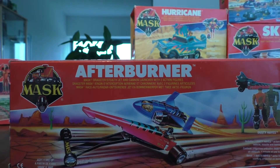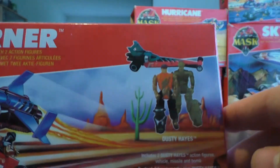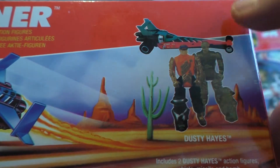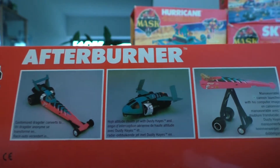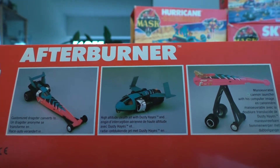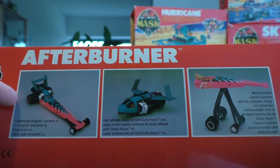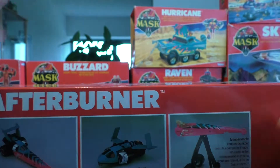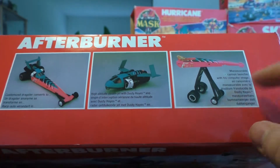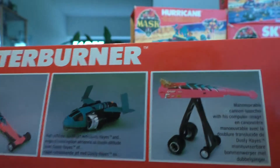This is the Afterburner box and it features some nice artwork — it shows who the characters are and what's inside, albeit a very small version. Then we've got the product shots showing we have a customized dragster that converts into a high-altitude stealth jet and a maneuverable cannon launcher.